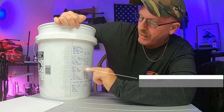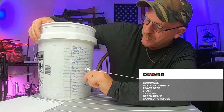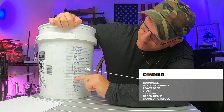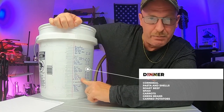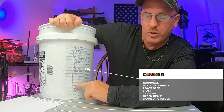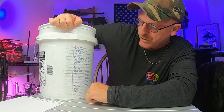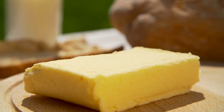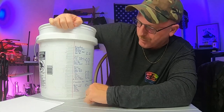Dinner. We have cornmeal, pasta and shells, roast beef, corn, spam, carrots, green beans, and canned potatoes. We do carry in here one Mountain House chicken teriyaki for an emergency-type situation. There is also butter, dried milk, salt, paprika, and adobo — all in this bucket right here.